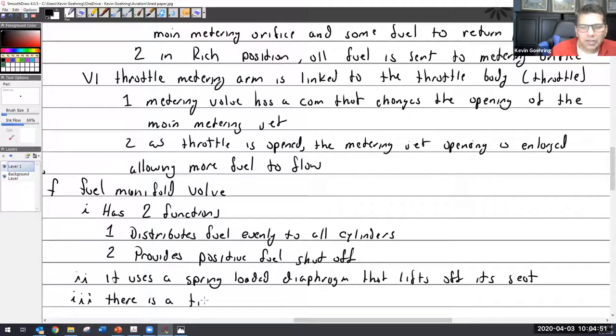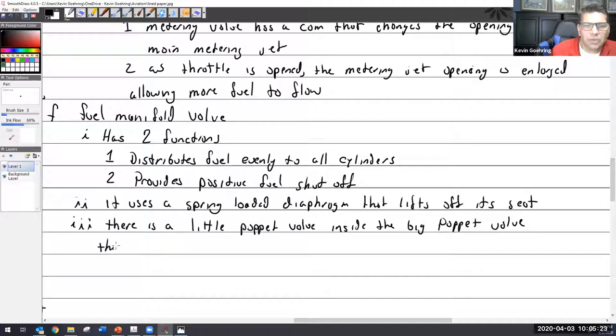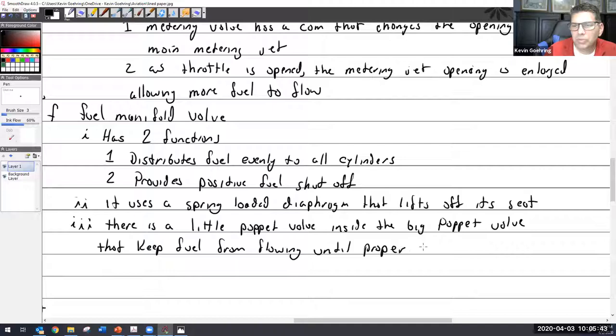There is a little poppet valve — not 'toppet,' it begins with an 'l' — a little poppet valve inside the big poppet valve. That inner poppet keeps fuel from flowing until proper fuel pressure is achieved.